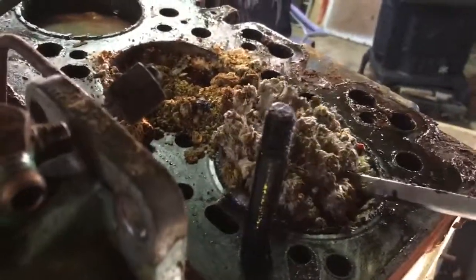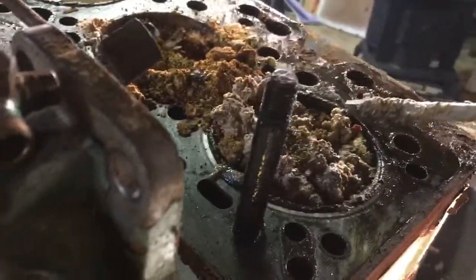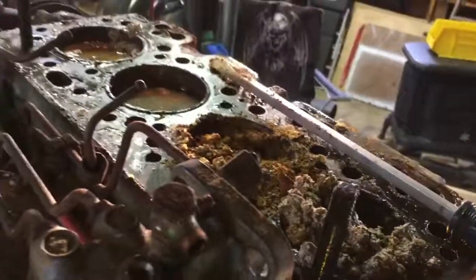It has aluminum pistons, and all of this material — it looks like aluminum oxide. The aluminum pistons reacted with the water intake. Wow, that is something.